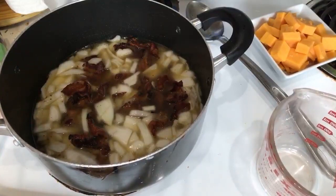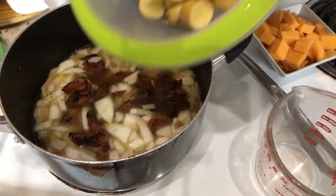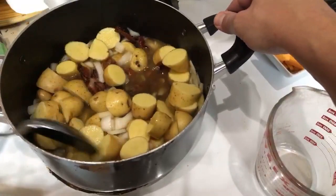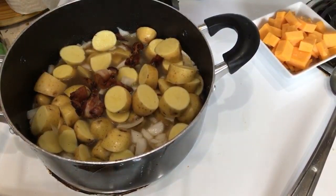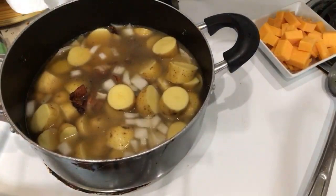I gotta read my recipe again — I forgot. We gotta add the potatoes. These are our little baby Yukon Golds. I think I may add a little bit more water — I don't know if this is going to be enough. The chicken broth is going to make it amazing but I think it needs some water. And for good measure, let's add some more chicken broth.